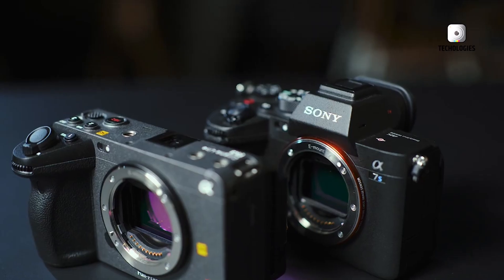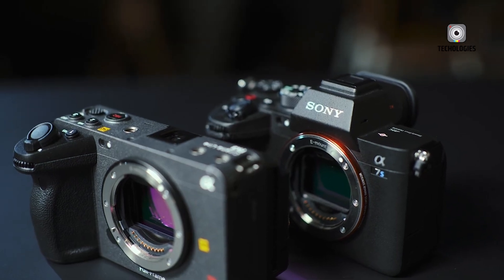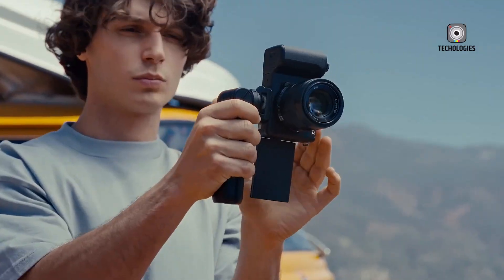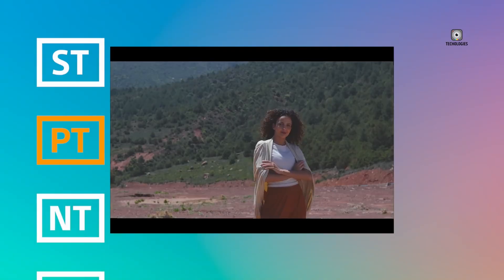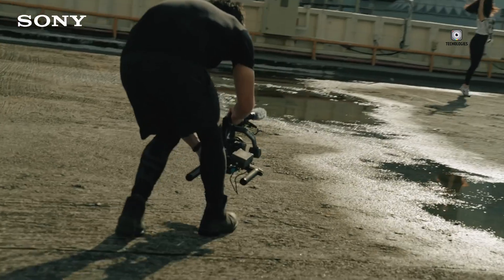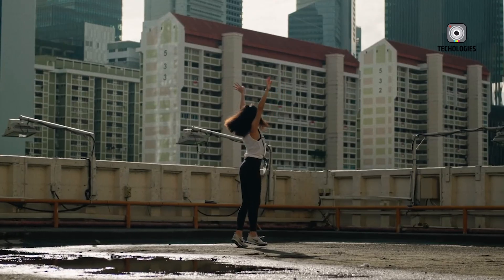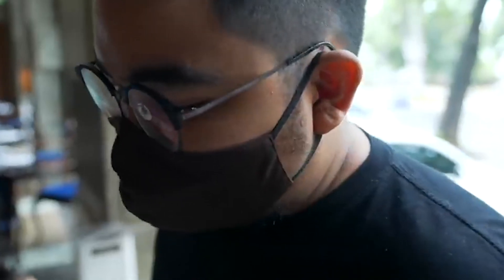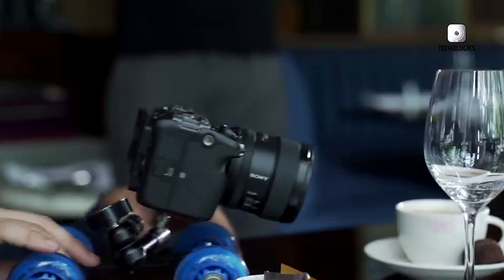In terms of market impact, the Sony FX3 II could pose a serious challenge to competing models from Canon, Panasonic, and Blackmagic. Its rumored combination of a global shutter, high frame rates, and professional workflows positions it as a truly future-forward offering. And if Sony manages to integrate these features without compromising usability, the FX3 II might not only redefine the FX lineup — it could reshape the entire compact cinema segment.